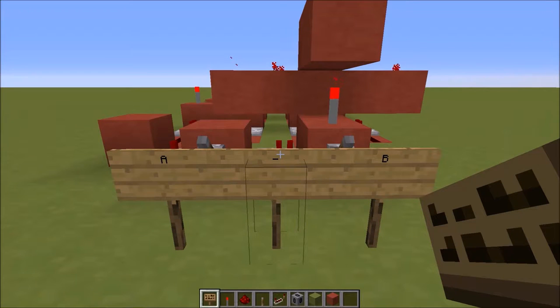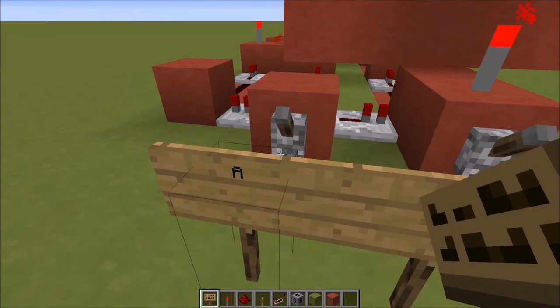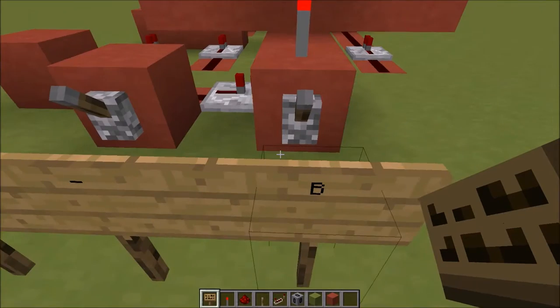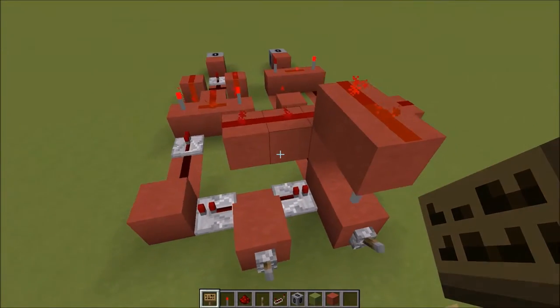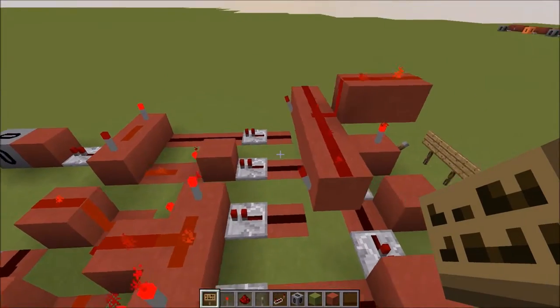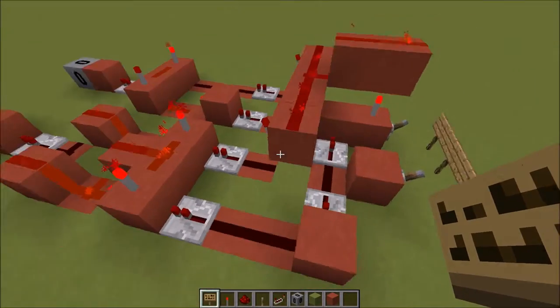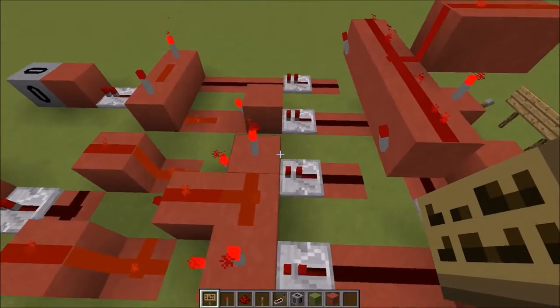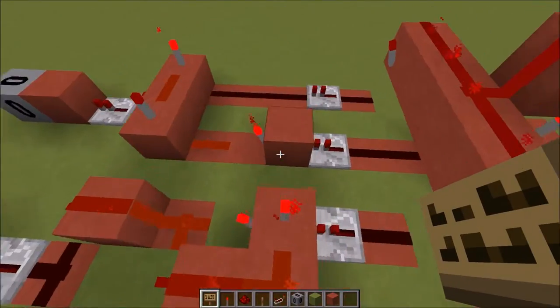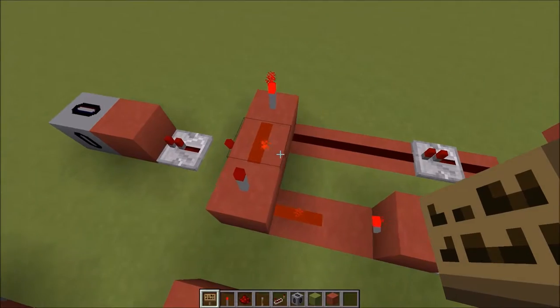So what we're going to be having a look at first is these inputs. We've got an A input and a B input, and we're subtracting B from A — that's how this is going to work. We can ignore this first bit here because that is just ordering the signals going into these so it all works correctly. What we've got is an XOR gate, a NOT gate here, and an AND gate.